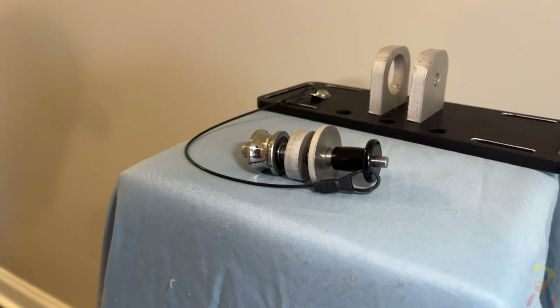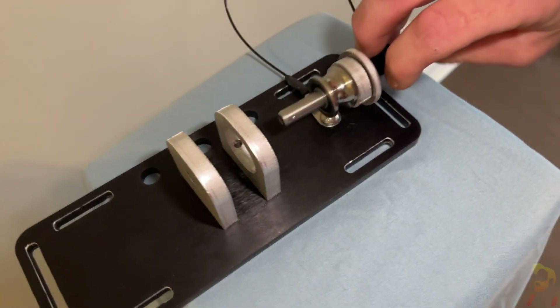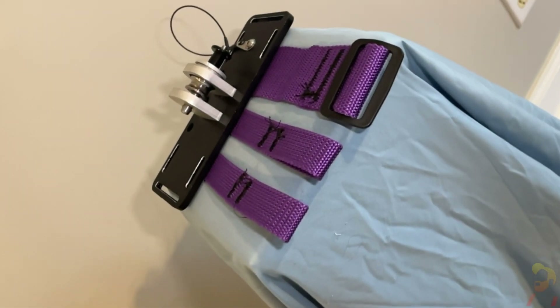Next, add the two washers along with the pulley to the axle pin as shown. Press the pin on the end to remove it, then add the pin to the standoffs. With all the dirty work out of the way, we can now focus on the webbing.